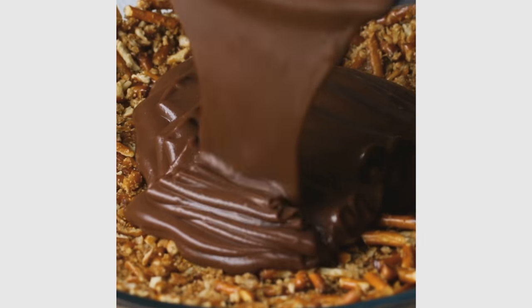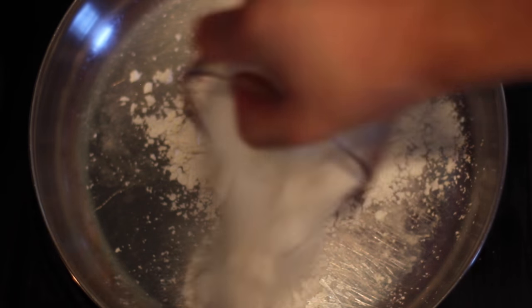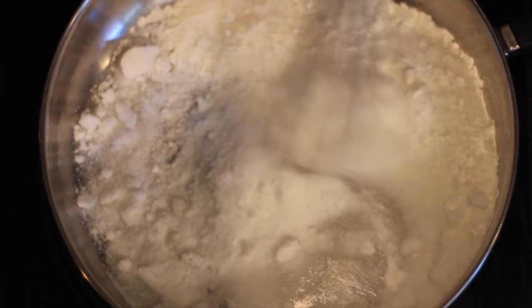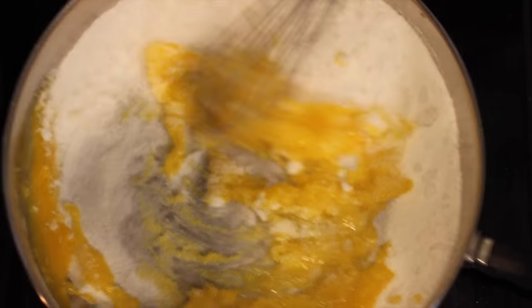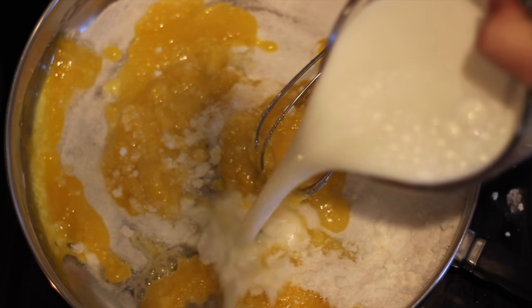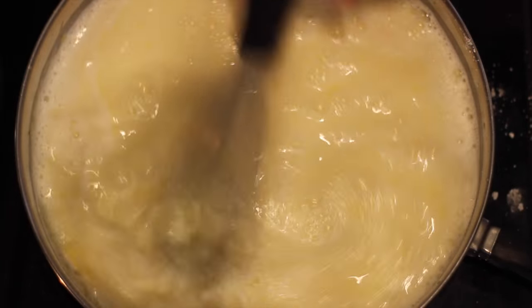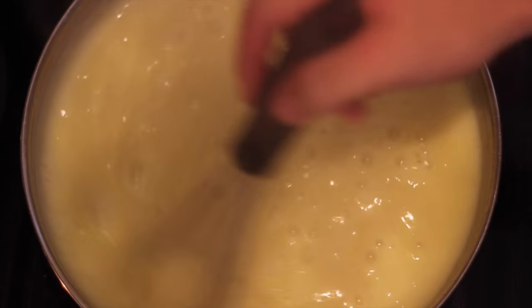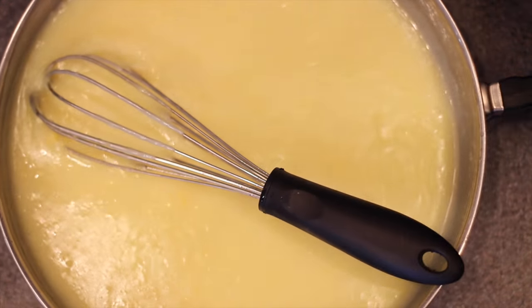Now we got to get to the best part, which is the filling. On my stovetop in a nice big pot, I threw together a quarter cup of cornstarch, one and a half cups of sugar, a quarter teaspoon of salt, and mixed that all together with my whisk. At which point I added four egg yolks and then three cups of milk. You're going to set that over medium heat for about six to eight minutes, or until it thickens up and becomes like a custard. Make sure you're mixing throughout the entire process or else it'll clump together and start to burn on the bottom. Once it looks about perfect, take it off the heat and get it prepared to add in the last few ingredients.